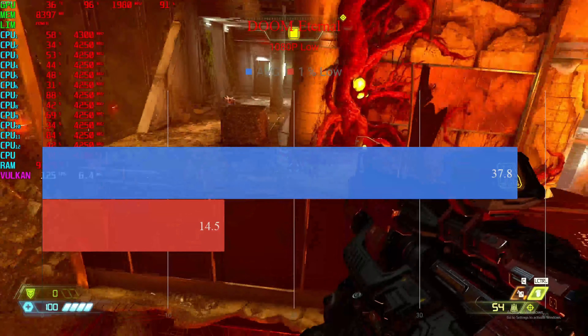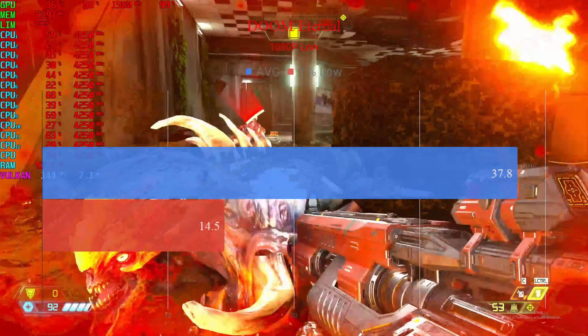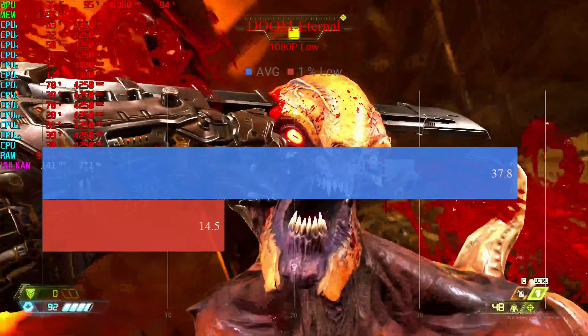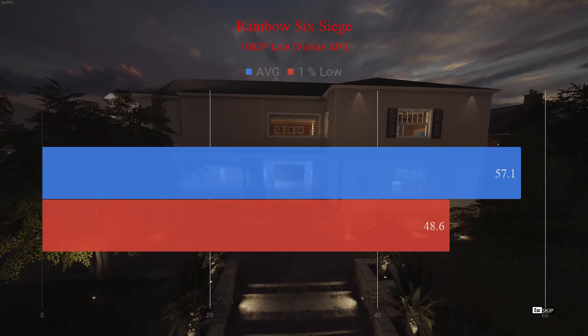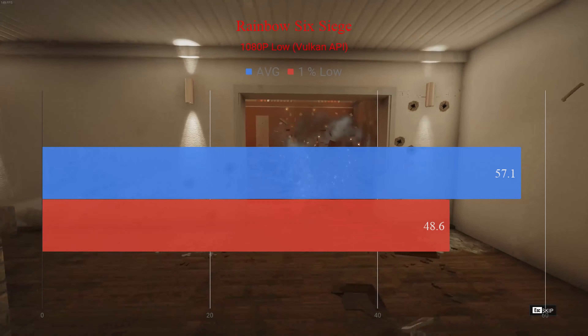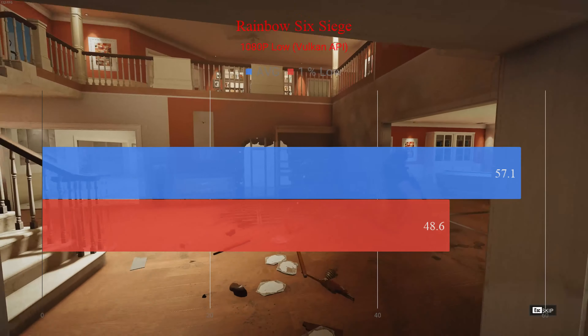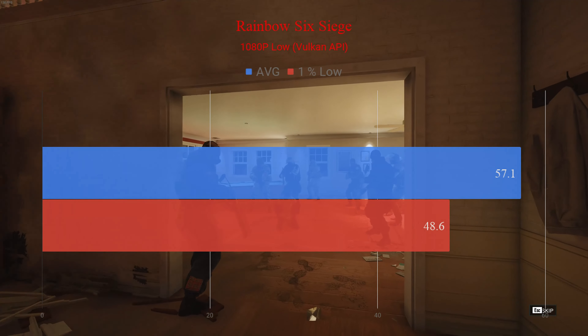Next we have Doom Eternal, tested at 1080p low settings. Average frame rate was 37.8 with one percent lows at 14.5. Finally, Rainbow Six Siege tested on the Vulkan API at low settings at 1080p — average frame rate of 57.1 frames per second and a one percent low of 48.6.